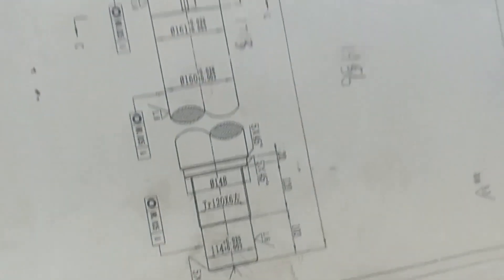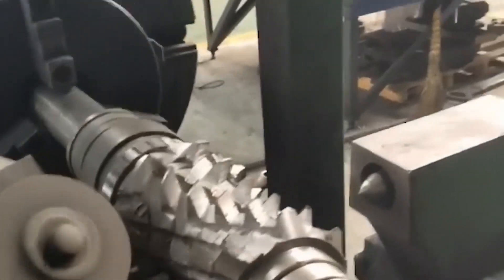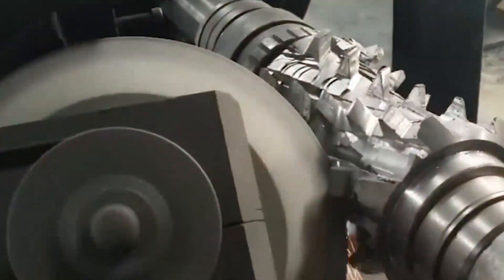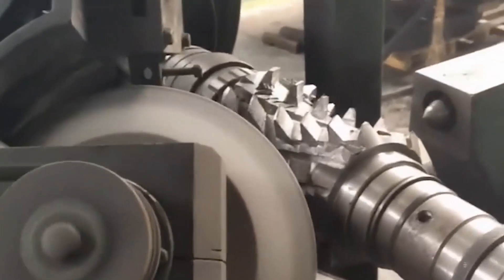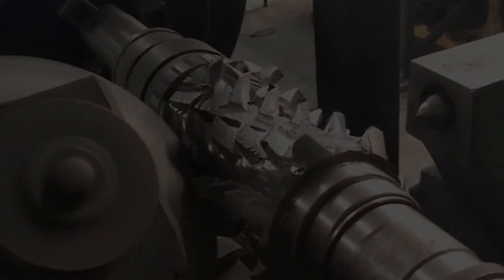The round bar is preheated, quenched, and then tempered at high temperature, which can improve the surface hardness and core performance and improve the cutting performance. The high temperature tempering temperature is controlled at 300°C, the high temperature tempering time is 10 hours, and quenching liquid is used after quenching to cool down. The round bar material that has been quenched and tempered is placed on the end milling machine for screw end milling, then on the drilling machine to drill the center hole.